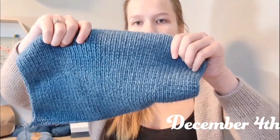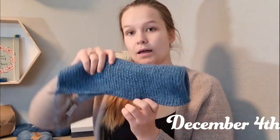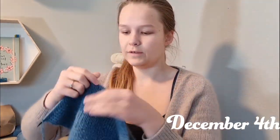Hi! I think it's been about four days now since my last update. It's December 4th now, and this is my progress. I'm finally finished with the ribbing of the neck, and now I'm ready to fold that down and knit it together. I'm really happy to be finished with the ribbing. I feel like ribbing takes so long, especially when you're supposed to do it for this long, because each row of ribbing barely adds anything lengthwise.